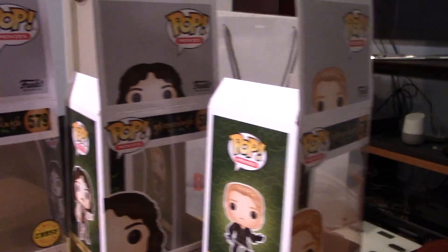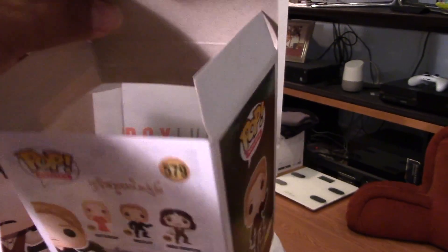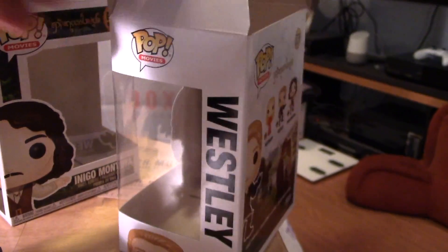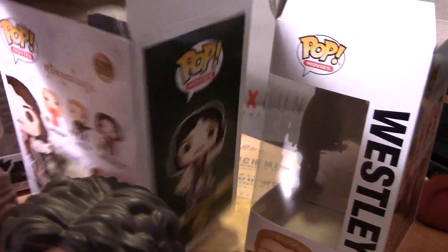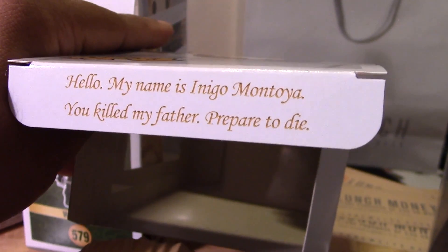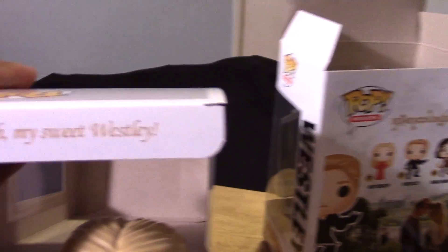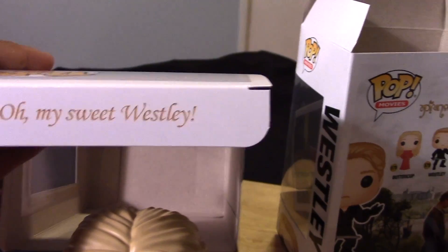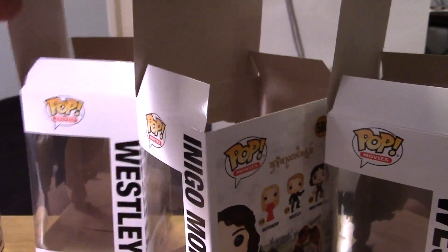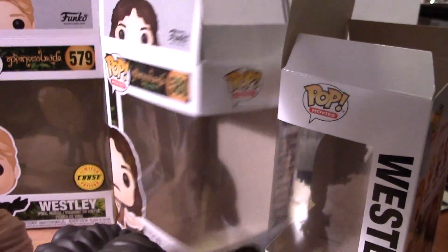Let me show you something I saw on the boxes when you open them up — you can see a little quote from the movie. From Wesley: 'As you wish.' From Inigo: 'Hello, my name is Inigo Montoya, you killed my father, prepare to die.' And from Buttercup: 'Oh my sweet Wesley.' Pretty cool — some extra details there if you don't really open up your boxes, it's neat to notice those in the collection.